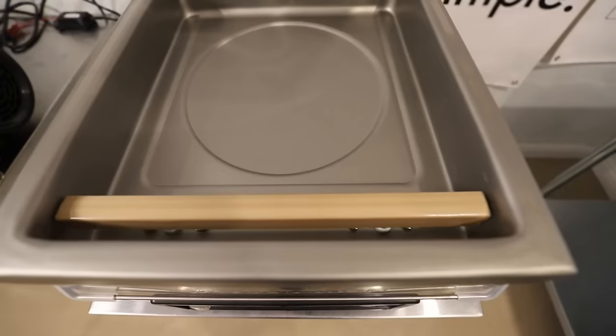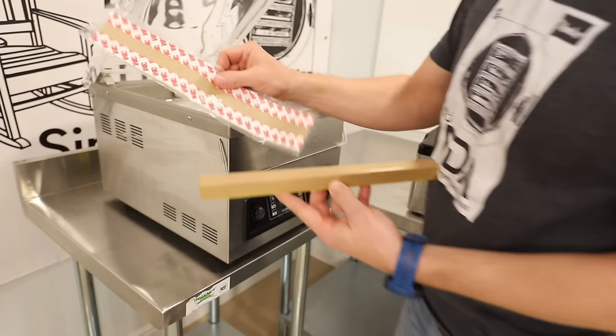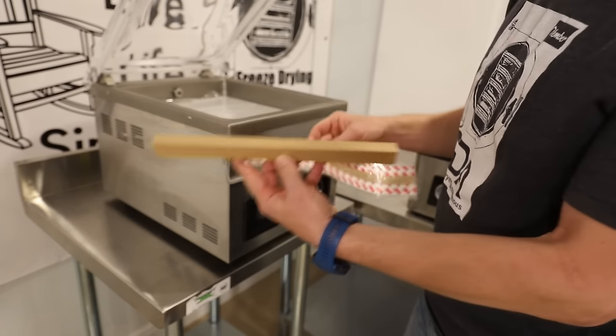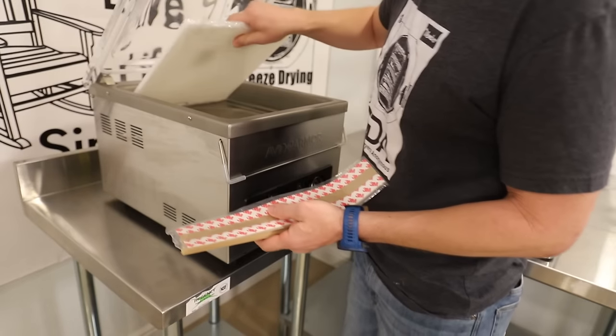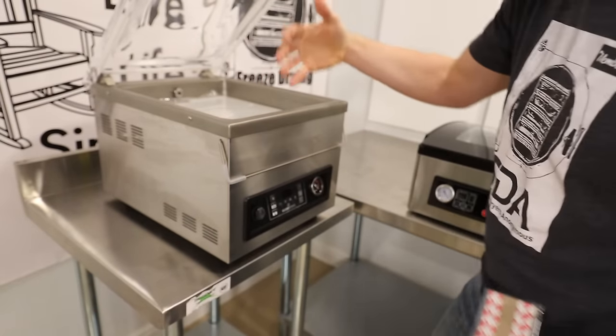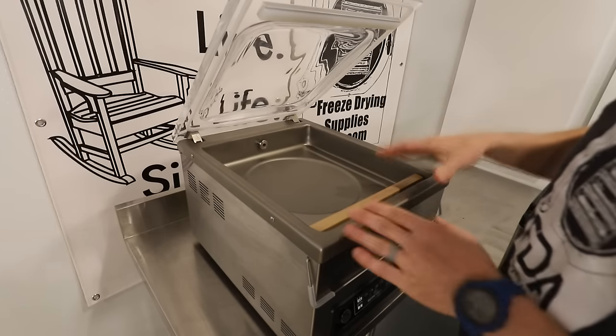This would be your heat strip, which is going to seal your bags whether you're doing mylar or just regular plastic bags. There's also another replaceable heat strip for when this one wears out, because it will eventually. And then this is just a filler plate that will take up some extra airspace inside the chamber. Your heating block will go on these two posts right here and sit right there.